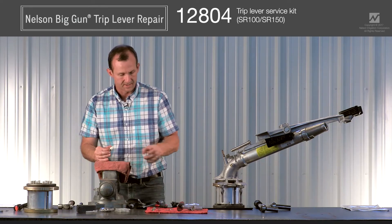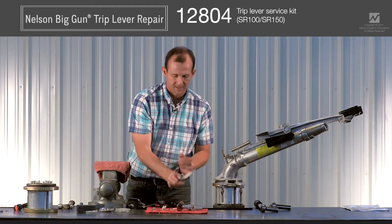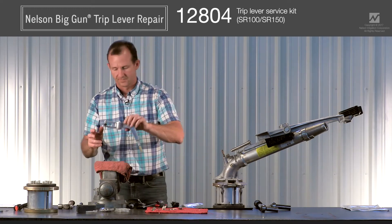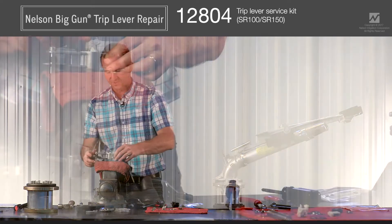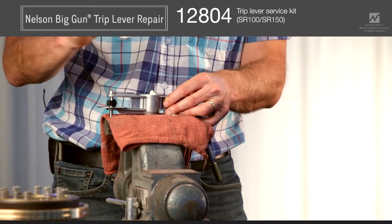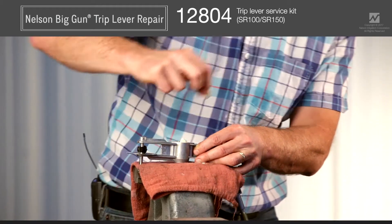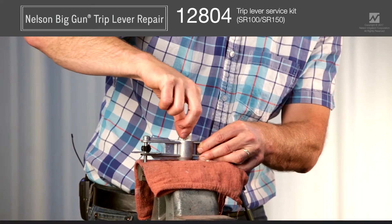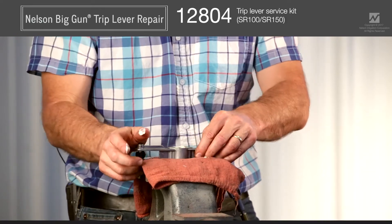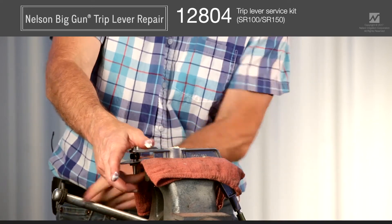Take your new parts from the 12804 service kit and reverse the procedure to install them. Flip the trip lever back upright, lay in the first bearing and tap it down using a hammer and extension shaft. Then take the spacer and drop it in — the spacer sits between the inner races of the two bearings. Then press in the top bearing.